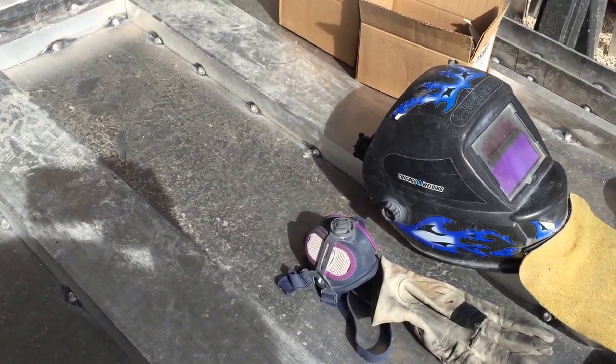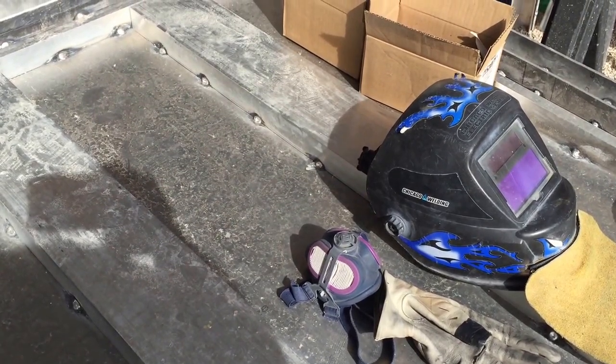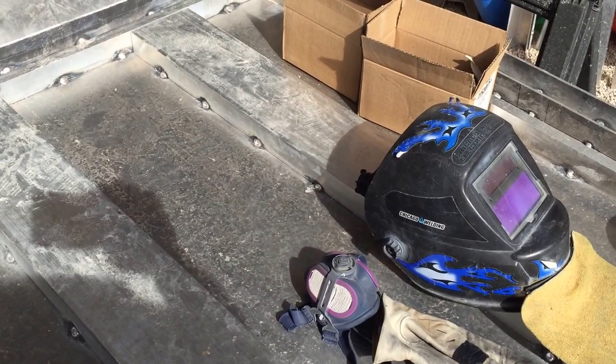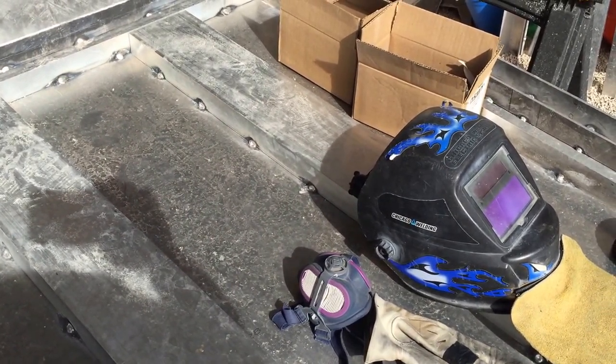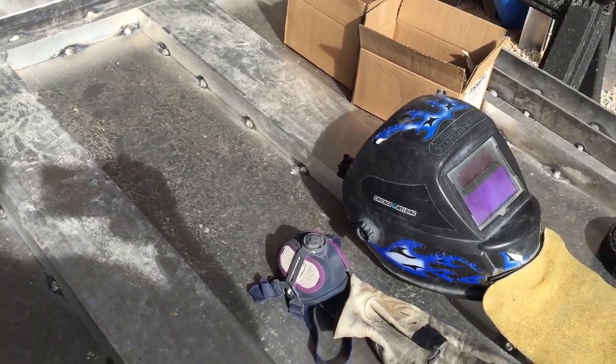Building this boat in West Texas — it's about 103 degrees. When I weld I wear a mask because the smoke from welding stinks and it's carcinogenic, so wearing a mask is a good idea.